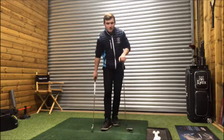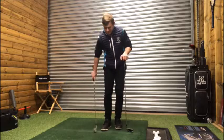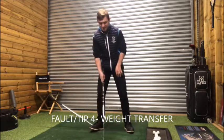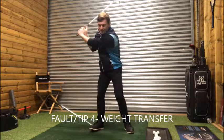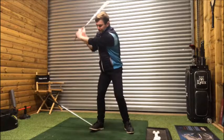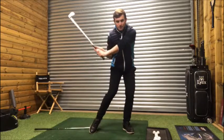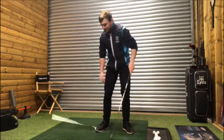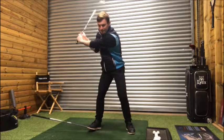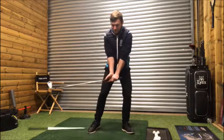For golfers who struggle with transferring weight on the backswing, here's a drill to help. Take another golf club and stand on it underneath your right heel at an angle. Take the club to the top of the swing — the idea is to drop the club before starting the downswing. Lift your right heel off the ground, the club drops, and that's your gauge to start the downswing. Feel the weight in your right heel at the top, and as you come back down, move the weight off your right heel by lifting it.